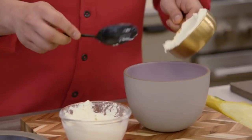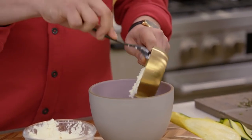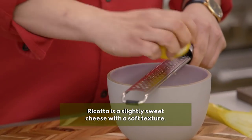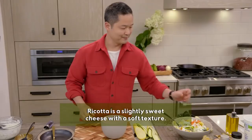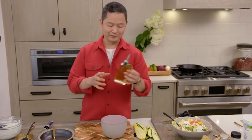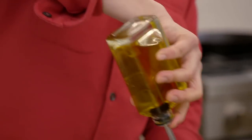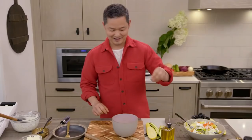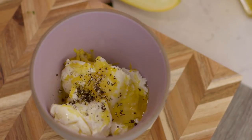Set aside for about five minutes and we're going to do a beautiful ricotta filling. All you need is one cup of ricotta cheese, one lemon — both the juice and the zest — one tablespoon of olive oil, which is such a flavorful, beautiful oil to have in a ricotta, and then a little bit of salt and black pepper. Mix it together.